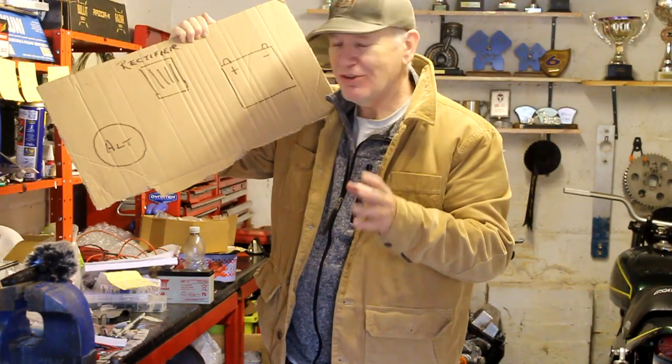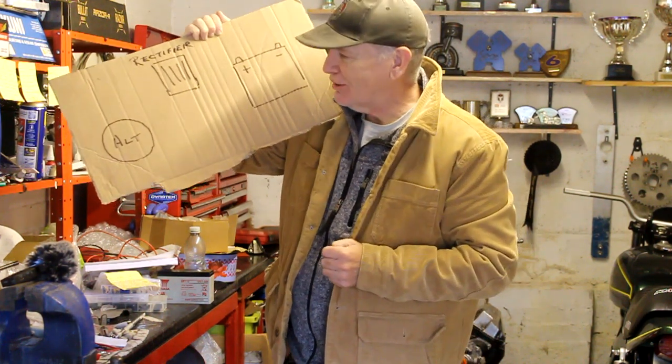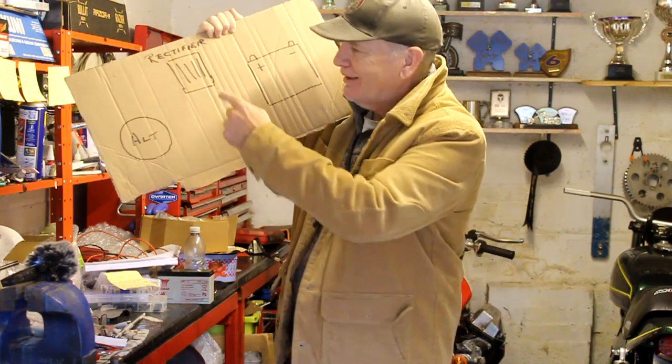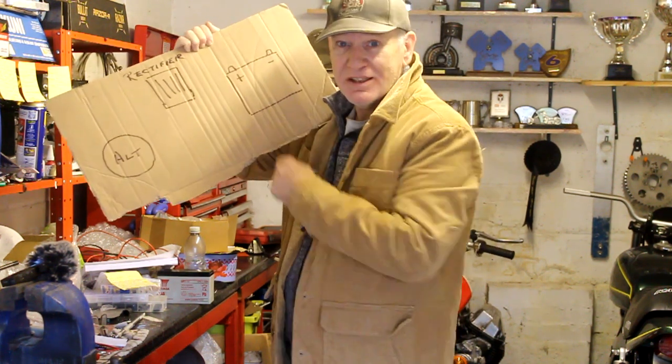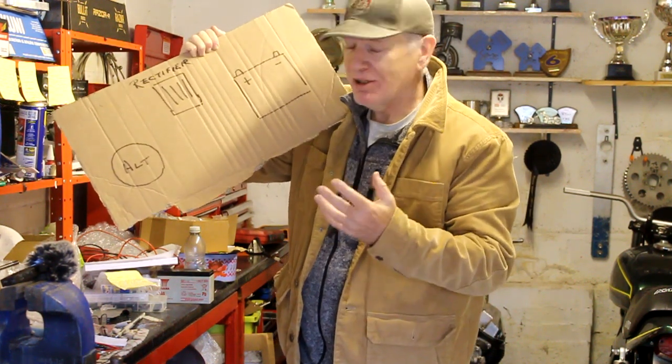With no expense spent I've drawn up a quick diagram of the charging system on a typical motorbike. Here we've got the alternator, here we've got the rectifier which is finned to keep it cool, and here we have the battery which stores the electric power generated by the alternator.